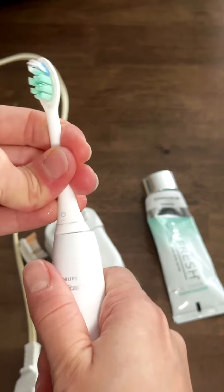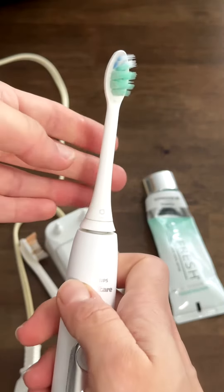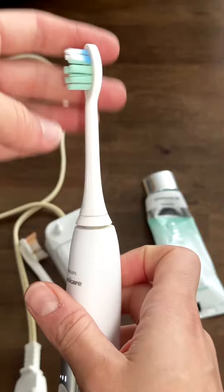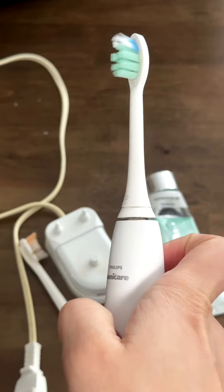As you can see, it just keeps coming off. It's really difficult to brush with this brush head because it keeps coming off.